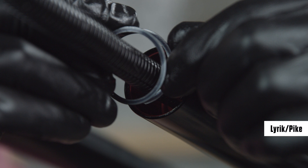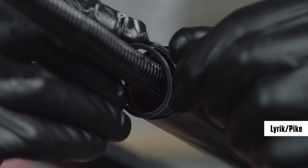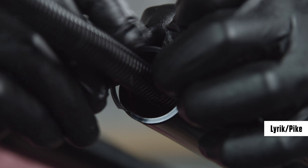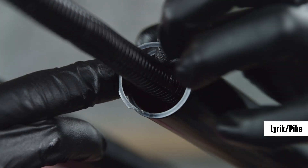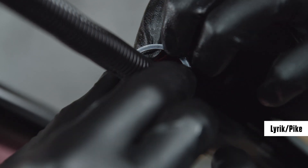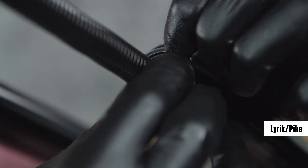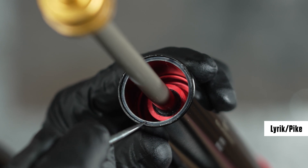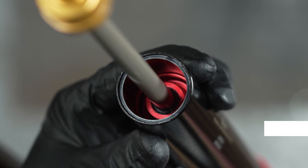Lyric and Pike forks use a different style retaining ring. For Lyric and Pike forks, lift both prong ends from the center of the ring to open up the retaining ring for installation. Insert the inner retaining ring prong end into the upper tube retaining ring groove. Using your finger, guide and push the retaining ring edge, starting at the installed prong end, around the upper tube edge and into the groove. The retaining ring is installed completely when the outer prong end snaps into the groove. Confirm the retaining ring is properly seated completely in the retaining ring groove.